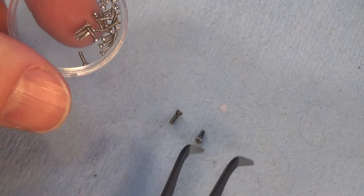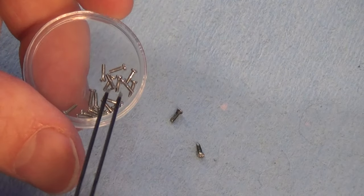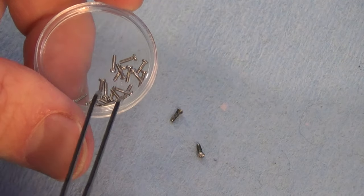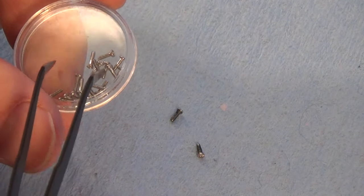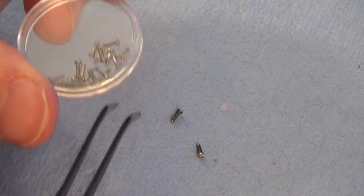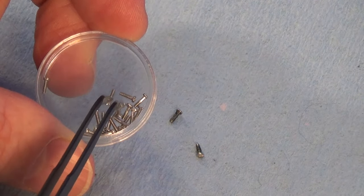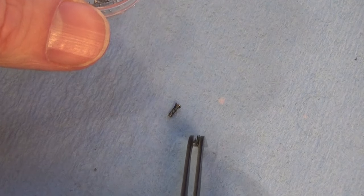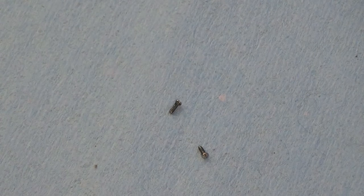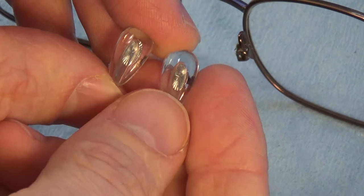Next, decide whether to use the original screws or the replacement screws from the kit. In my case I still have both original screws. The replacement screws look a little longer and possibly thinner, and in this kit they all appear to be uniform size rather than a variety. Since I have the originals, I'll reuse those and save the replacements for another time.